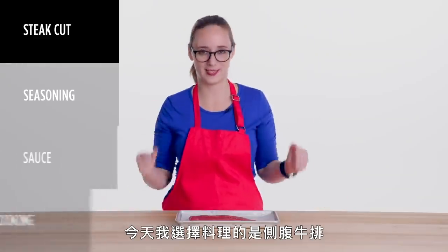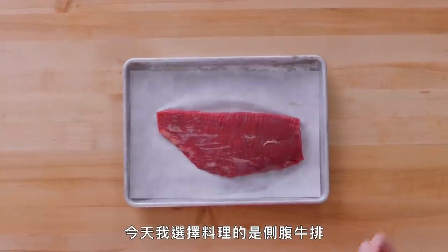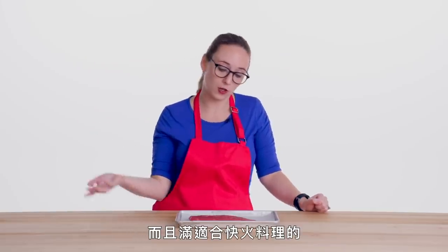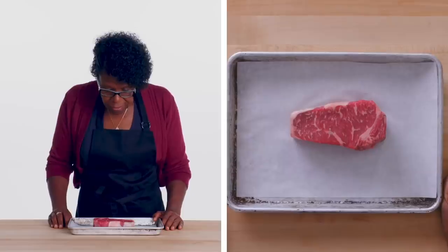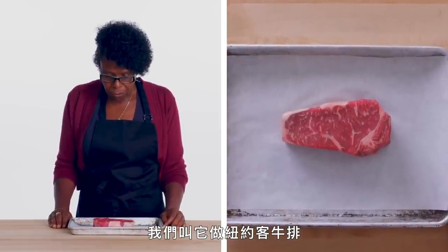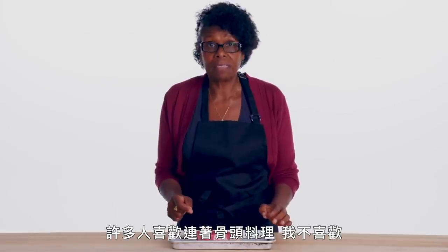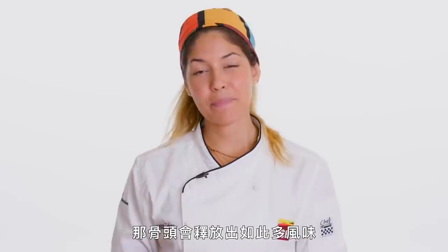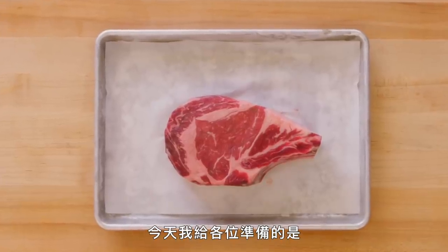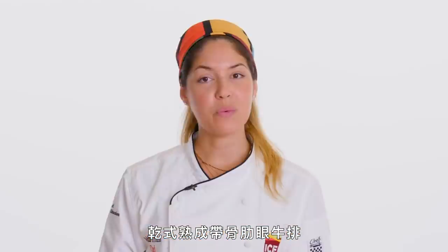For my steak today I have selected a flank steak. It's available in most grocery stores and it's pretty quick to cook. This is a beautiful sirloin steak — we call it a New York strip steak. A lot of people like to cook with the bone; I do not. The bone releases so much flavor and you can tell the difference by far. Today I'm going to be preparing for you a bone-in, dry-aged ribeye steak.